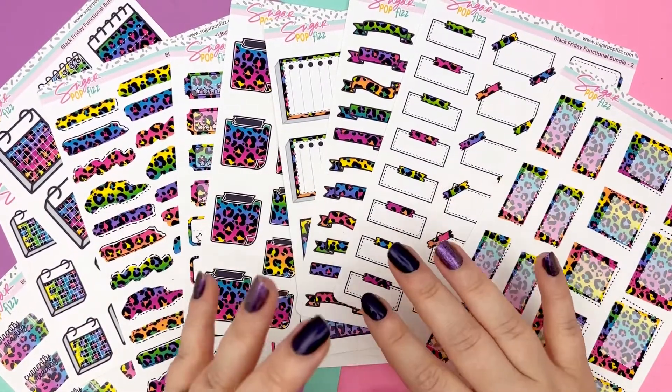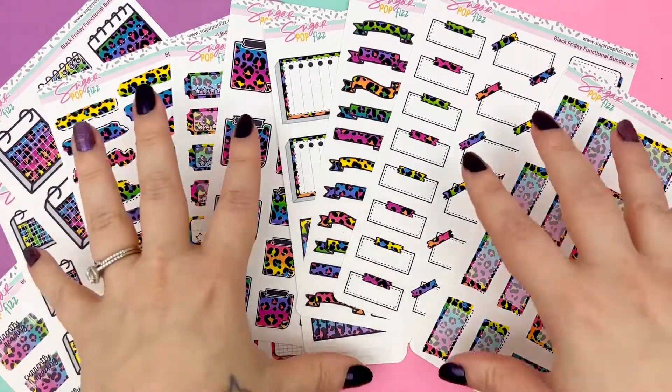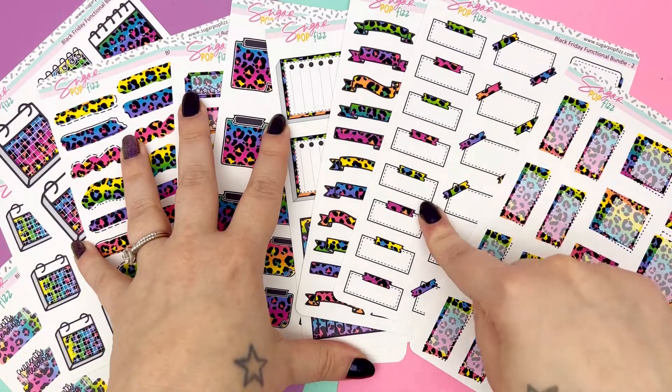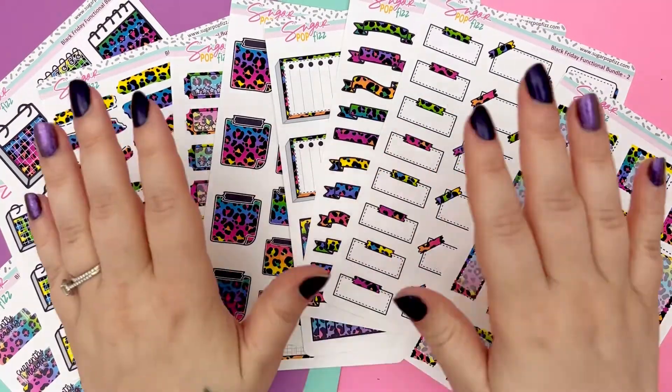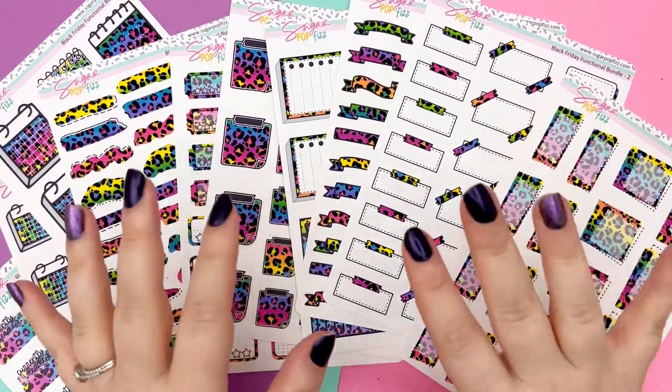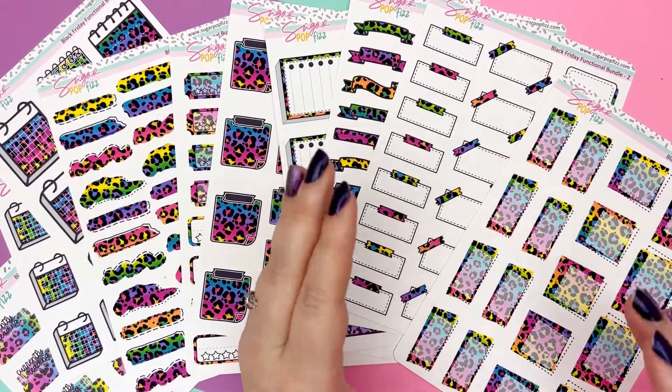New releases for Black Friday are going up now when this video is live. This Functional Bundle is in the shop when this video is live until Cyber Monday, which is November 28th — available now until November 28th, end of day, midnight EST.